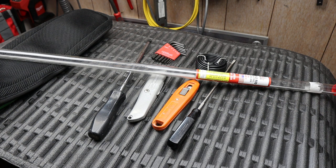Howdy folks, Doc here with Last Best Tool and I've got a bit of a pawn shop mystery. The other day I stopped by one of my favorite pawn shops and they had received a kind of a bucket of odds and ends tools.